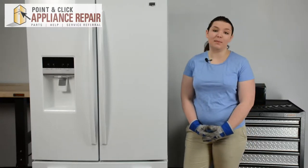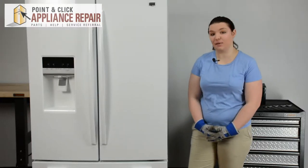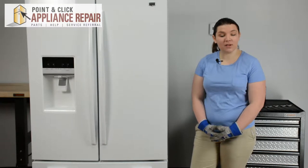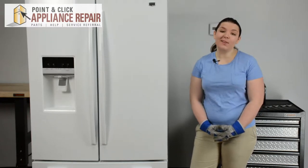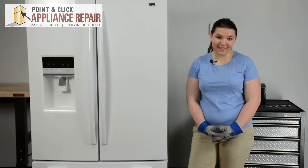Hi, I'm Cheryl and today we're going to be replacing a capacitor in a Maytag refrigerator. You may need to replace your capacitor if your fridge stops running or if you don't hear the hum of the compressor. This repair should only take about 10-15 minutes.